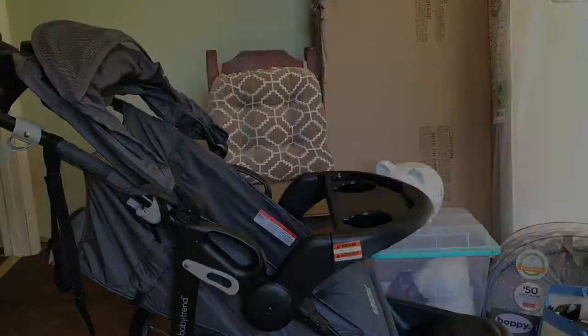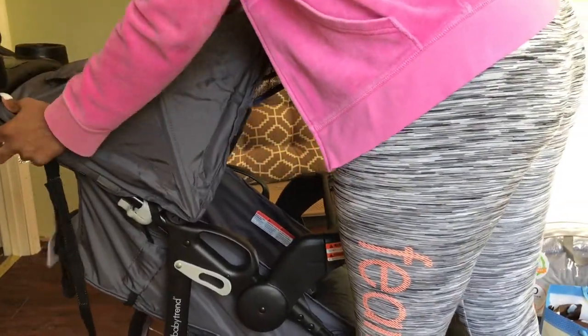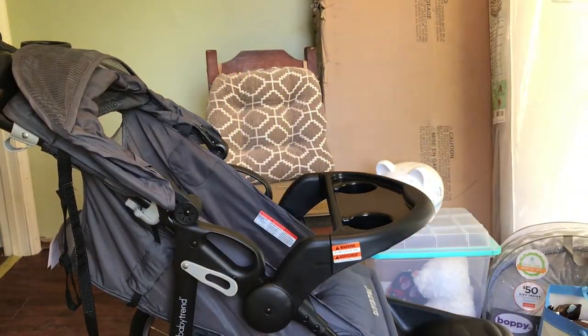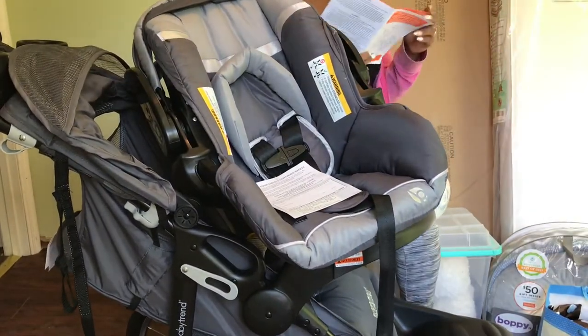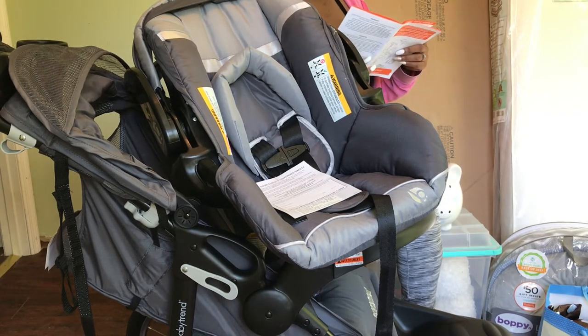The last step in this process is learning how to attach the car seat to the stroller. This will come in handy because if I'm ever out, I can just simply remove the car seat without waking or bothering baby, slide it right onto the stroller, and go. There's no transferring the baby, so if he's sleeping, I won't have to wake him.